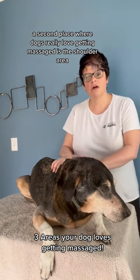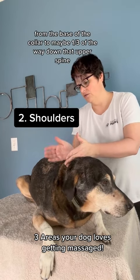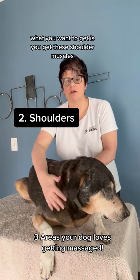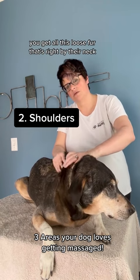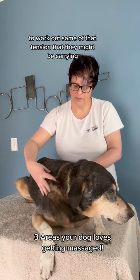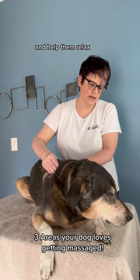A second place where dogs really love getting massaged is the shoulder area — from the base of the collar to maybe a third of the way down that upper spine. You want to get these shoulder muscles, those shoulder blades, and the upper part of the spine. You get all this loose fur that's right by their neck to work out some of that tension they might be carrying, work out any stress from their upper body, and help them relax.